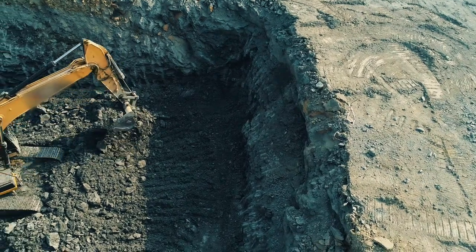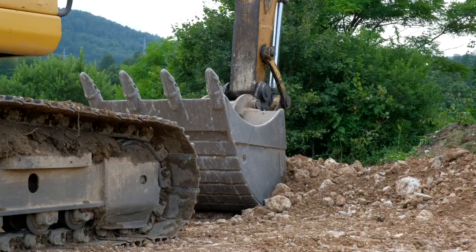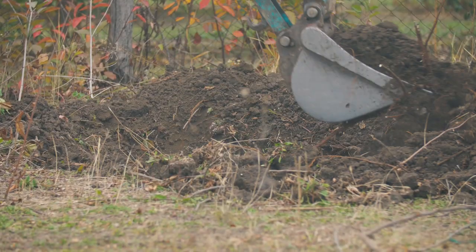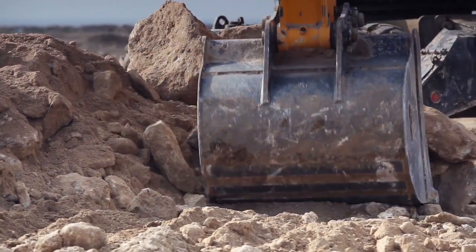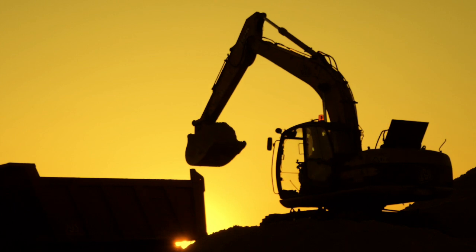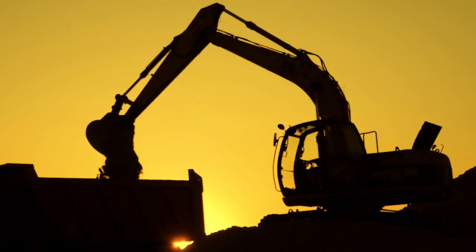Excavator. The bucket digs the earth — it could easily move a ton. It works so hard until the job is all done. When they need to look behind, they don't have to roll. They just spin around and then return to dig that hole.